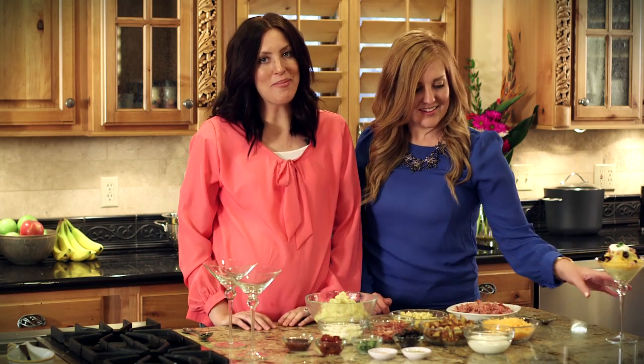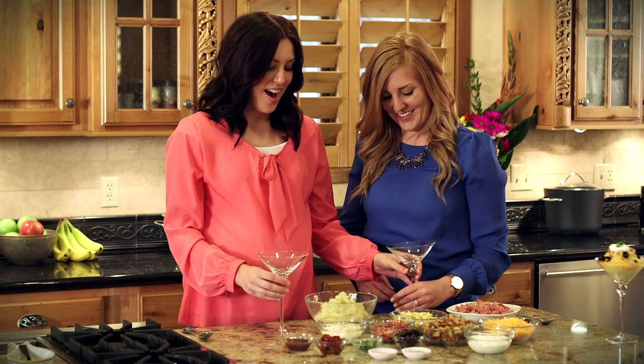But we're going to be a little more adventurous today and try some flavors you might not think of. I'm going to be making a Mediterranean tatertini, and mine will be the manly tatertini — one that my husband would be proud of.